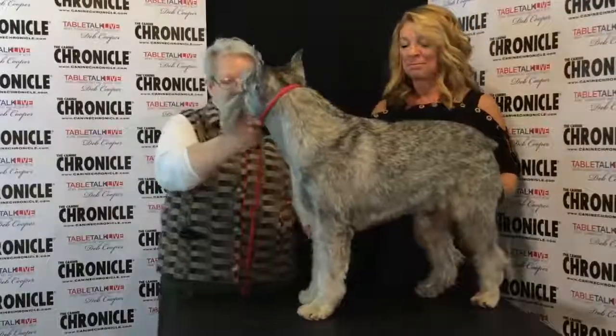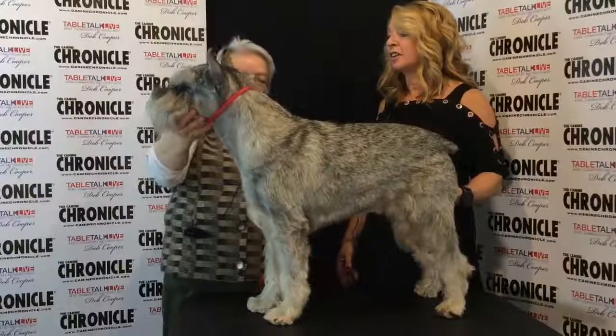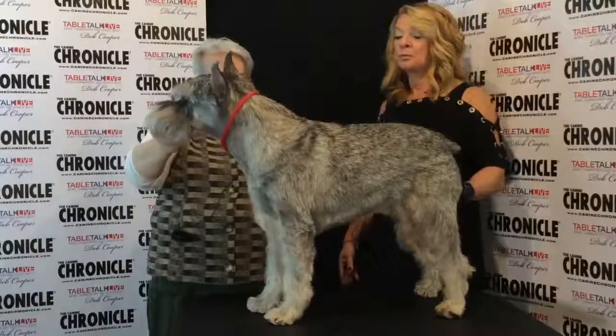So a Standard Schnauzer — the first thing in the standard says sturdy and robust. This is a dog that should be solid, never flimsy. They should have good bone, a good solid head, and a good amount of body and bone to them.